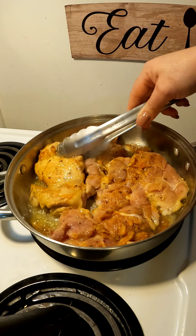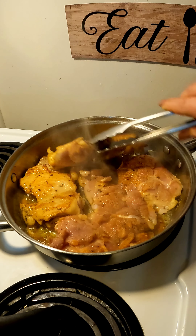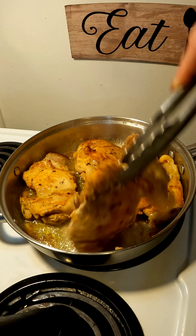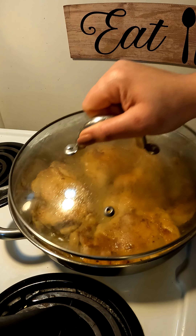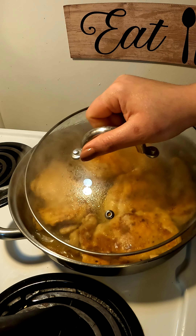Back to our chicken — after five minutes you're going to go ahead and flip your chicken thighs. Look at that beautiful golden brown color! That is the brown butter and a hot skillet.